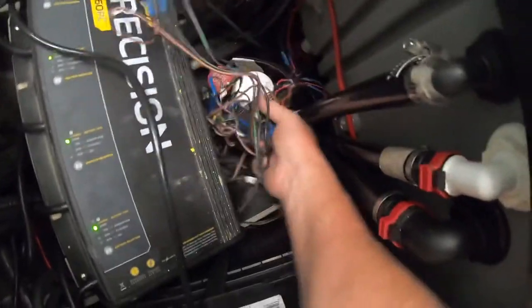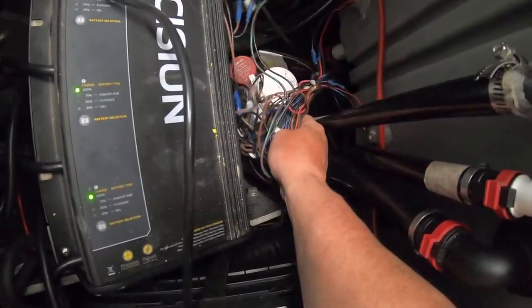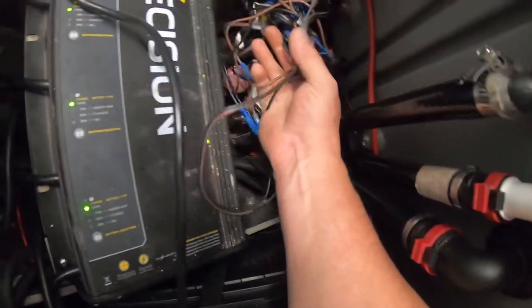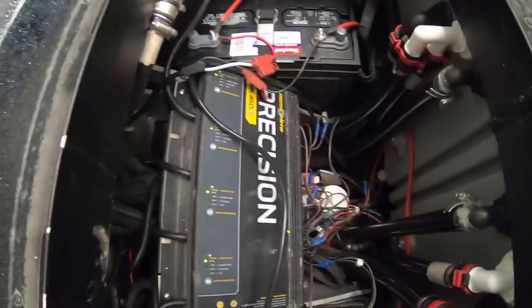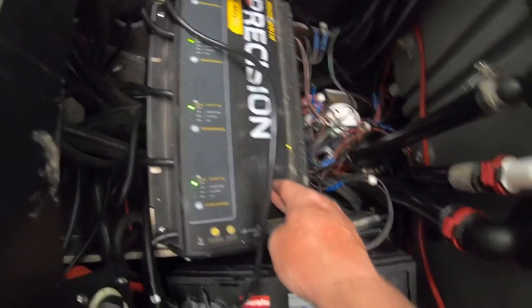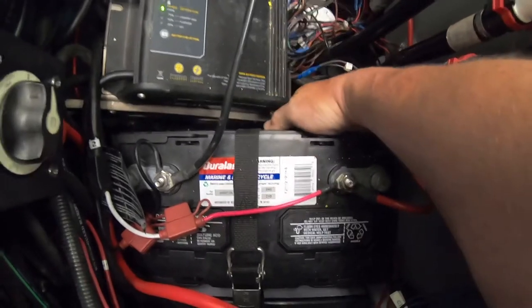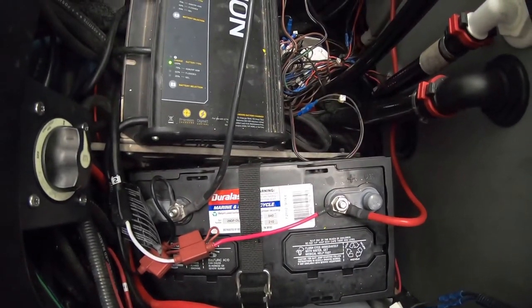Fairly new — but look how Skeeter wires their boats. This is what I've got to go through. The pump base is actually under here, under the battery charger. So to do that, there are some bolts off to the side right here.